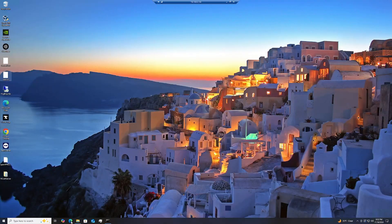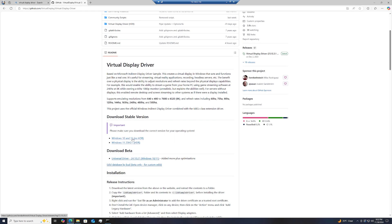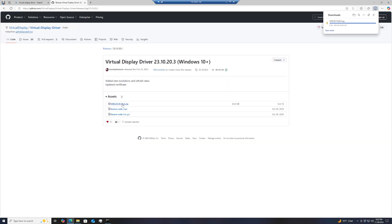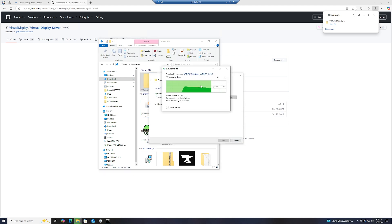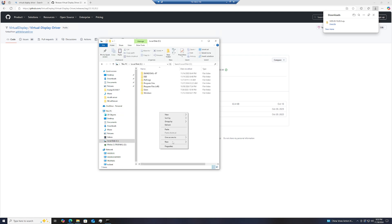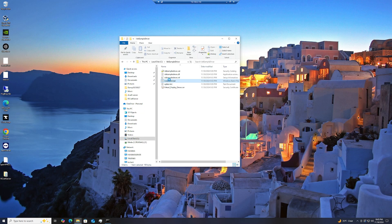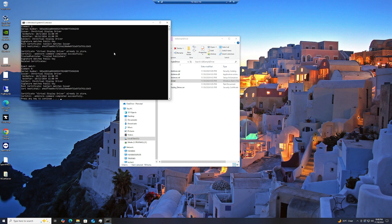First — if you're enjoying the content, like and subscribe for more tech content. We're going to go to their GitHub page, download vdd.zip, unzip the folder, and move the iddSampleDriver folder to the root of your C drive. Then right-click the .bat file in the folder and run it as administrator. Once it's done, just hit Enter.